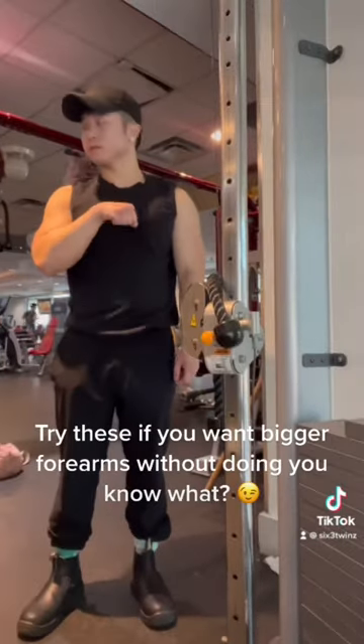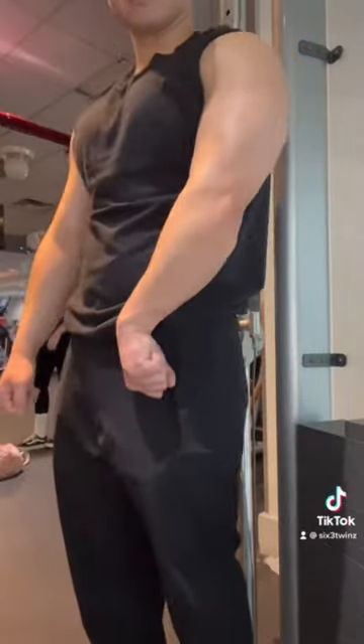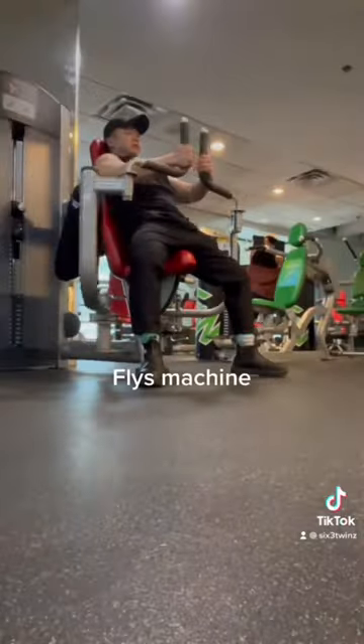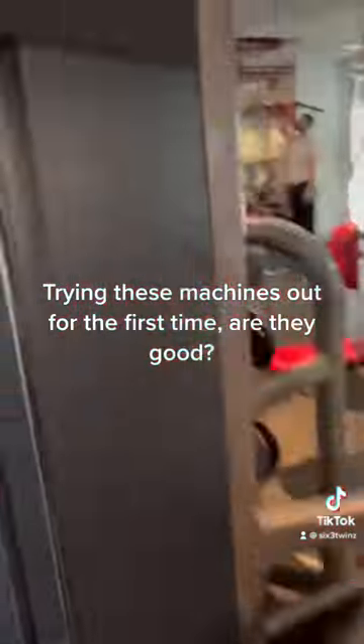Try these if you want bigger forearms without doing you-know-what. Fly's machine. Trying these machines out for the first time. Are they good? Yes, give them a shot.